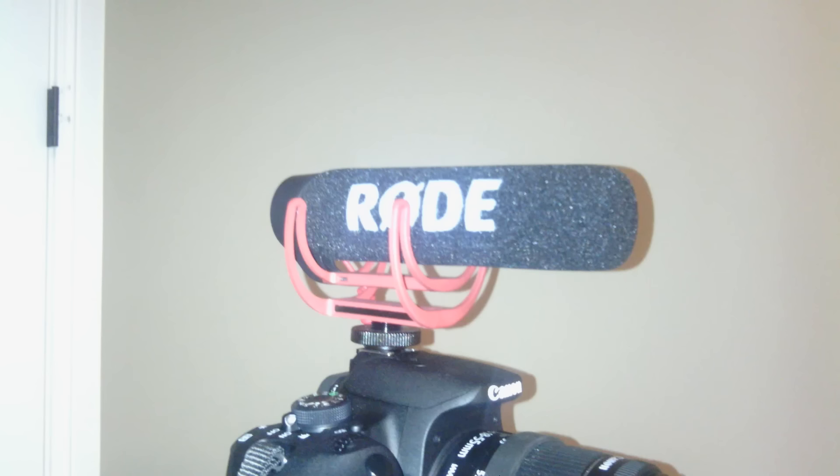I'm also using the Rode VideoMic Go. There was also the Rode VideoMic Pro, but I decided to go with the Go version because it's cheaper and it doesn't require any batteries. I'm actually using the normal kit lens that came with this — it was actually a bundle deal for all of the accessories, except for the VideoMic Go, which was separate.